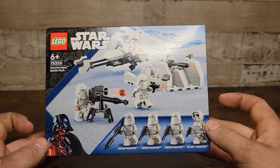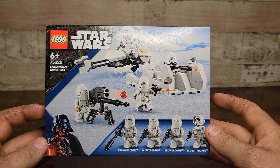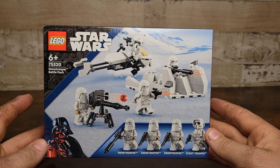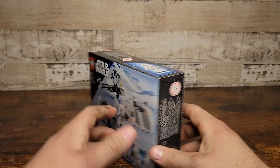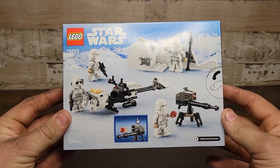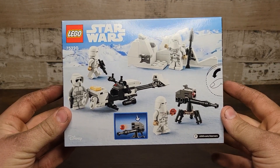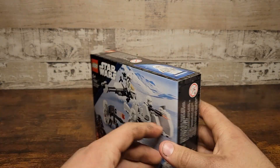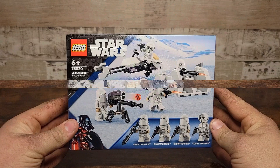I am a huge fan of Hoth — the Battle of Hoth is my favorite. Hoth is very special to me, especially since I did a large-scale Battle of Hoth MOC. Getting this set is just going to give me memories from back when I first built that MOC. I am super excited to get into this review, so let's see what we have in the box.